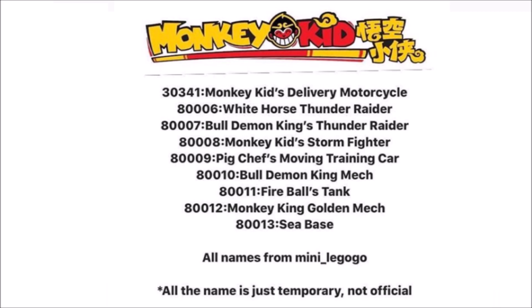So 30341 Monkey King's Delivery Motorcycle, 80006 White Horse's Thunder Raider, 80007 Bull Demon King's Thunder Raider, 80008 Monkey King Stormfighter, 80009 Pig Chef's Moving Training Car, 80010 Bull Demon King Mech, 80011 Fireballs Tank.